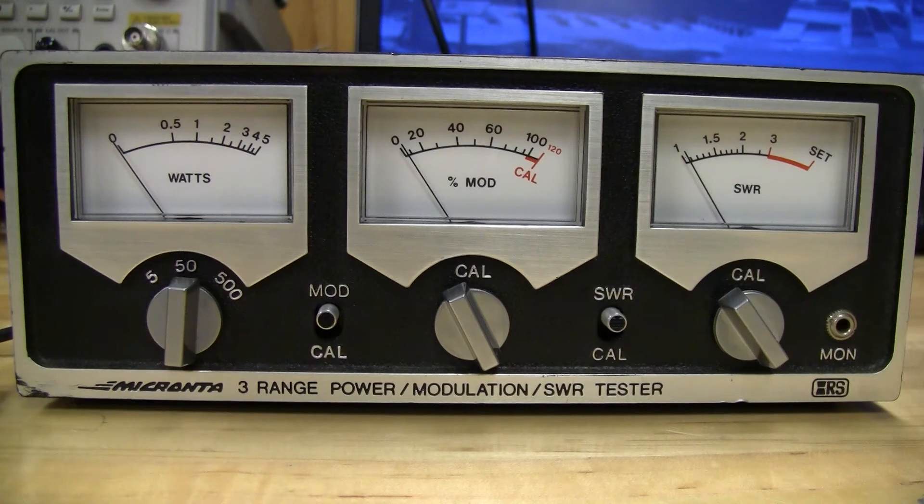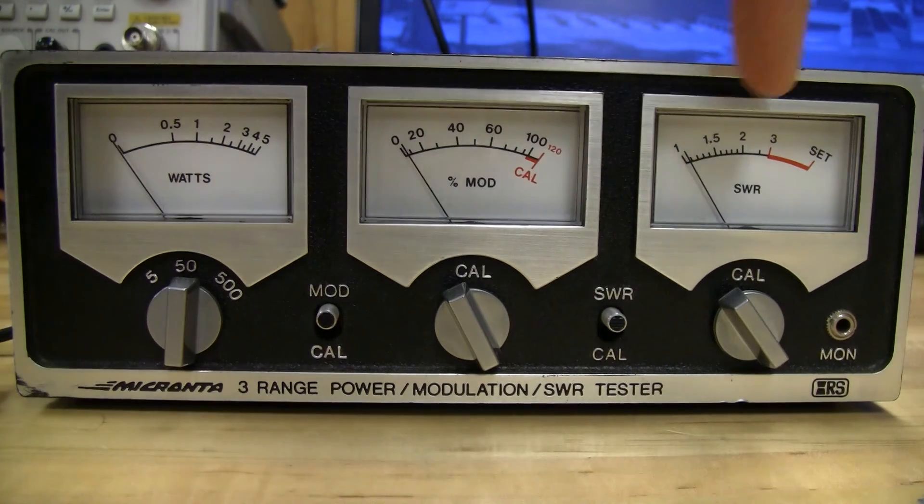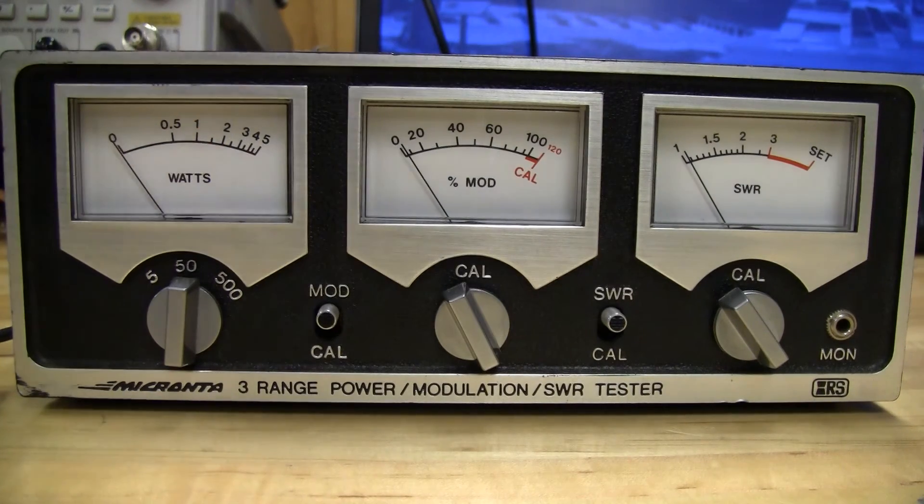I actually have another video in the works where, hopefully, we can take the SWR reading and the wattage reading and figure out what the forward power actually is — that'll be a topic for another video if I can crack the code on the math. But this is just a simple demonstration as to why a known 50 ohm load is required for making power measurements. If you're going to buy a meter, you may as well buy a dummy load along with it — if you can buy a $100 radio and a $40 meter, you can buy a $20 dummy load. It's a good tool to have. Thanks for watching, and we'll see you in the next video.